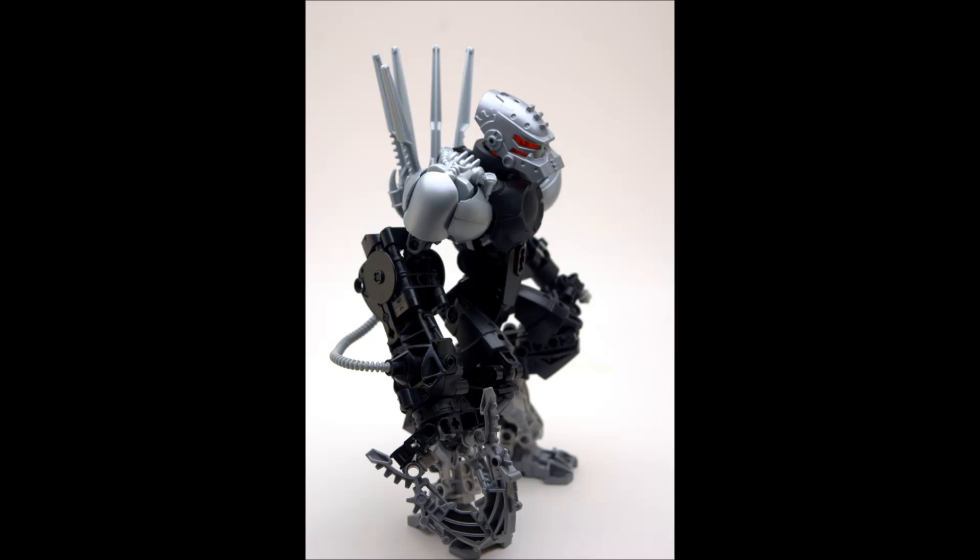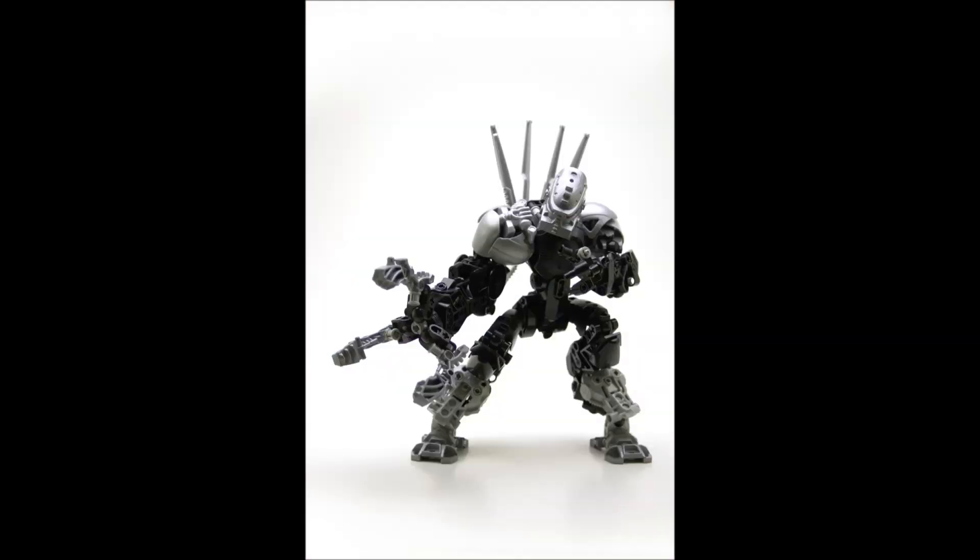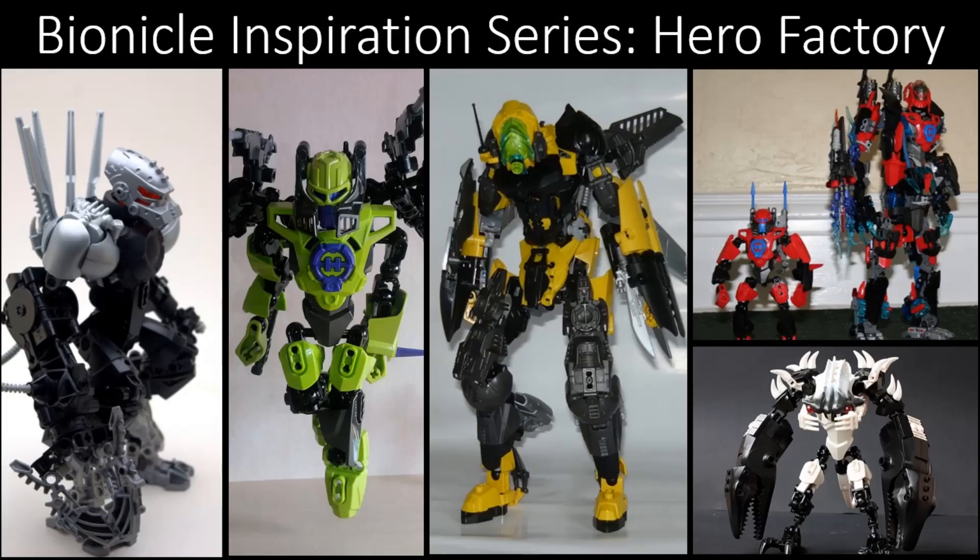The digigrade leg design on this MOC is fantastic and really fits the character. And the final thing I love is the spikes on the back — a great way of adding a little something more. Wings might not really work for this character, so putting blades on the back to form a back crest with spikes looks super cool and really fits with the character and the look he's aiming for.